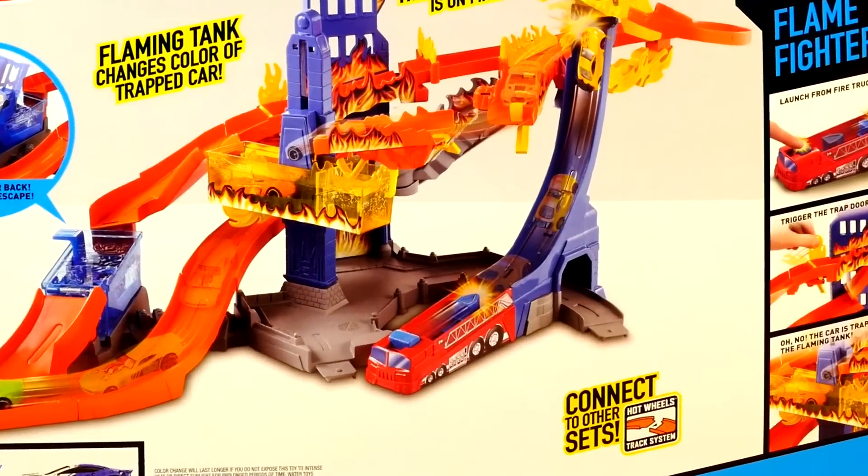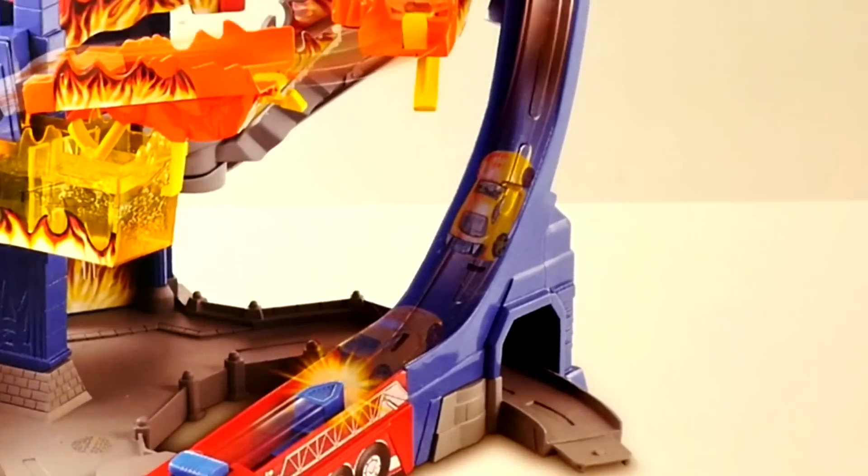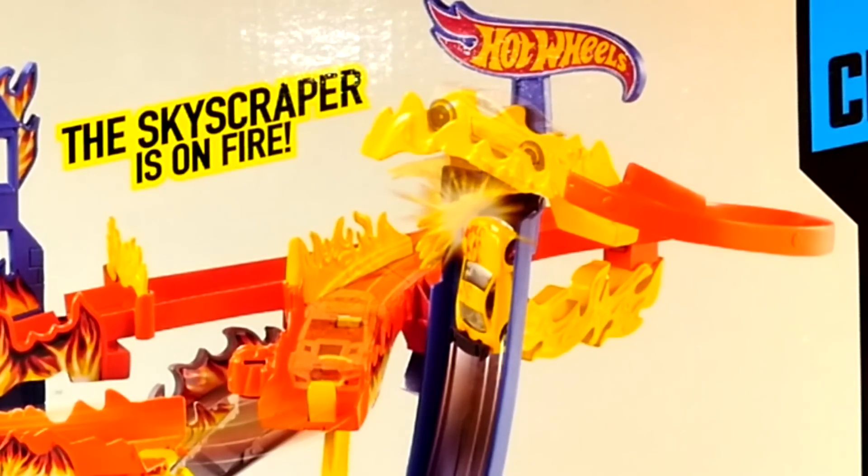So this set comes with a firetruck car launcher that launches the car to the top of the skyscraper, freeing the car that's trapped in the flames.